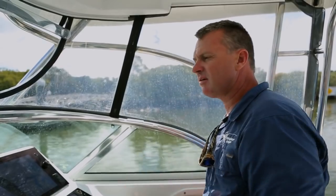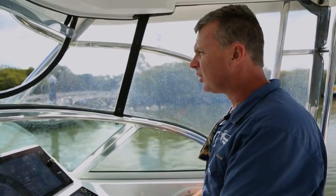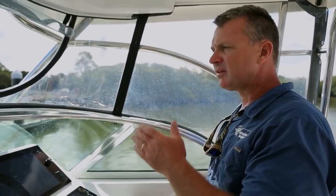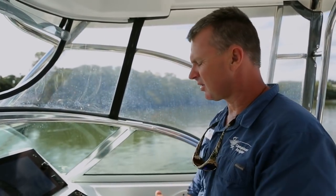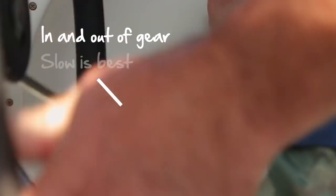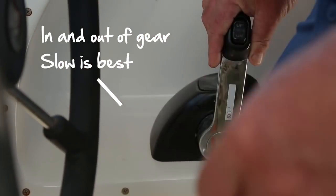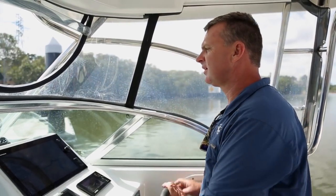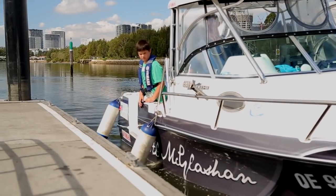We're driving into the current, and it's the same with the wind. Always drive into the wind or the current rather than with it, because if you're going with it, it's much harder to control. Secondly, in and out of gear — slow is best. Out of gear, the slower the better. Come in pointing the bow in towards it, and you'll let the water naturally pull you in.